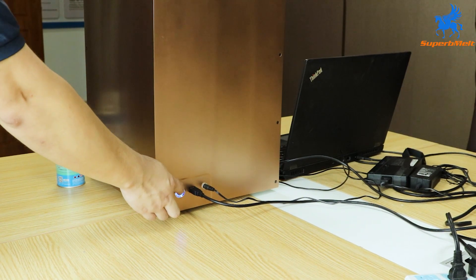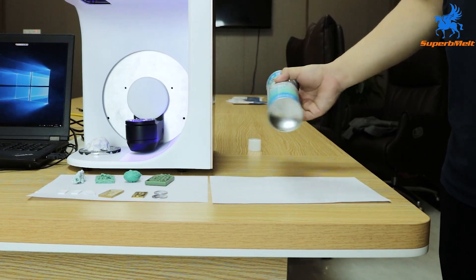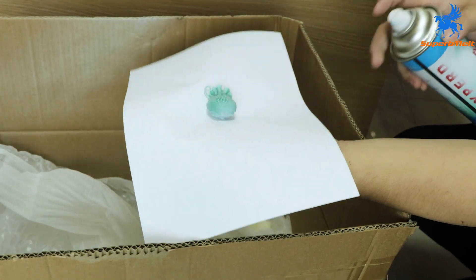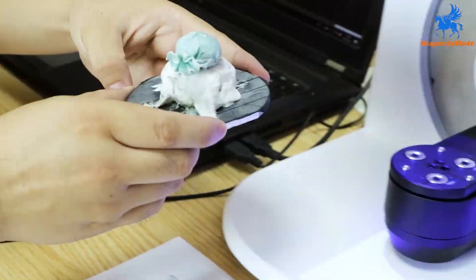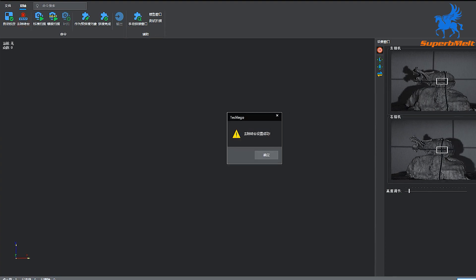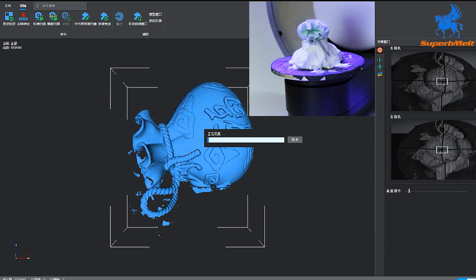To begin, turn on the power. Shake the contrast enhancer evenly and spray it on the object to be scanned — all surfaces of the object need to be sprayed. Place the object on the operating table after spraying, then open the scanning software. Click the 'Remove Turntable' button and click OK after setting successfully.